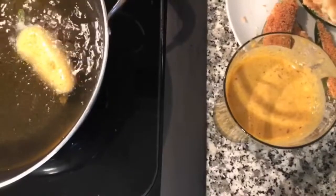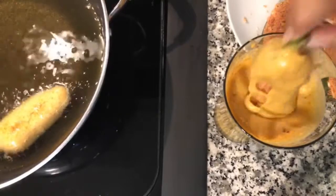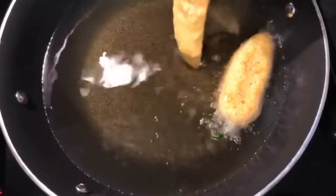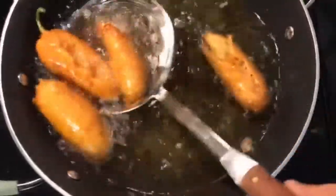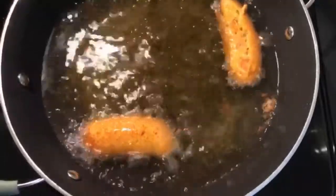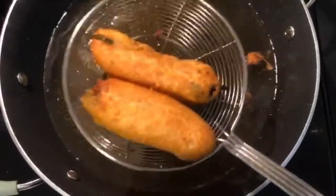For the jalapeño poppers, take one, dip it until it's fully coated in the pakora batter, let the excess drip off, and then place it into the hot oil. Make sure you keep turning them so they don't brown on just one side. Once they're golden brown, use a spider strainer to remove them onto a baking sheet lined with paper towels to catch excess oil. How delicious does that look — I hope you guys try it out!